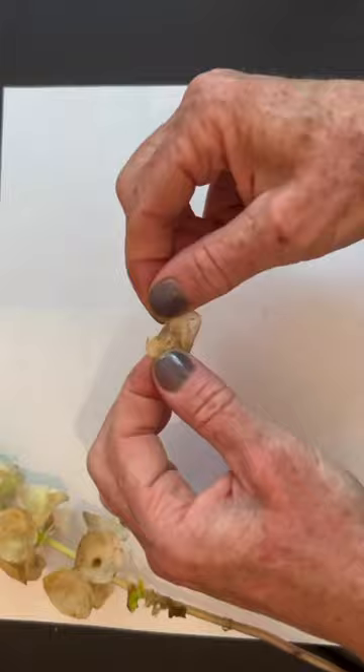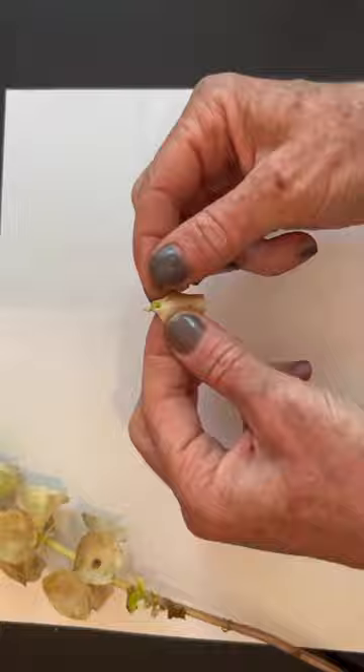I rip the papery bell open and pull out the four seeds. Sometimes they stick together. I just rub them with my fingers, and there you go.